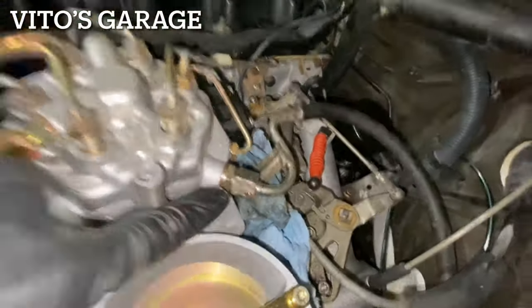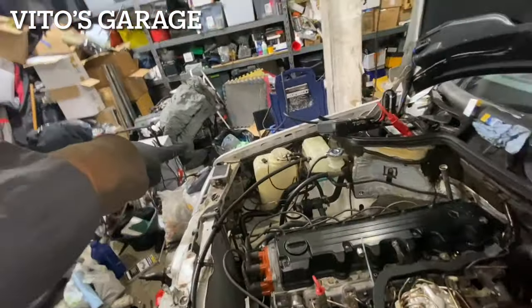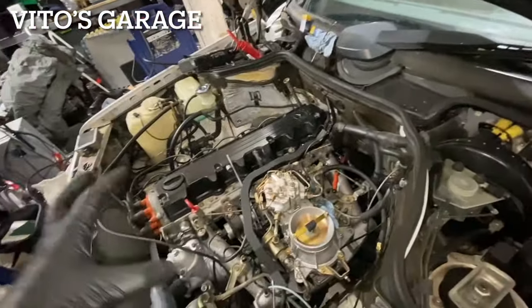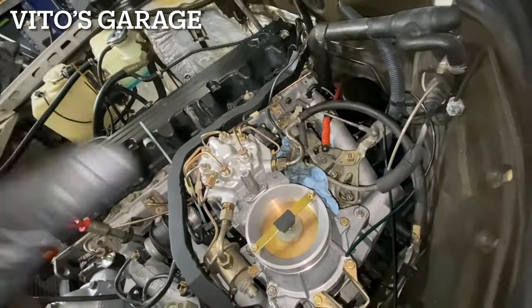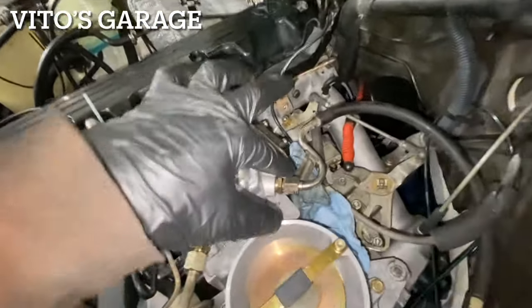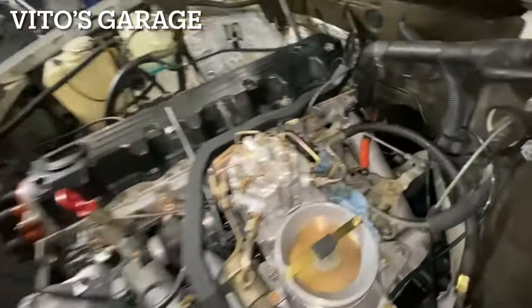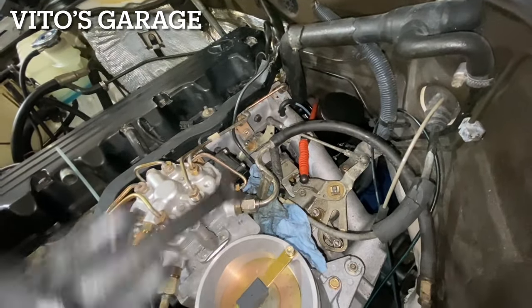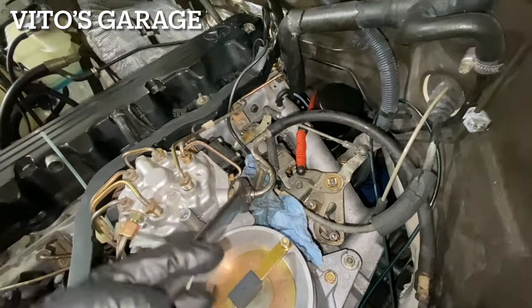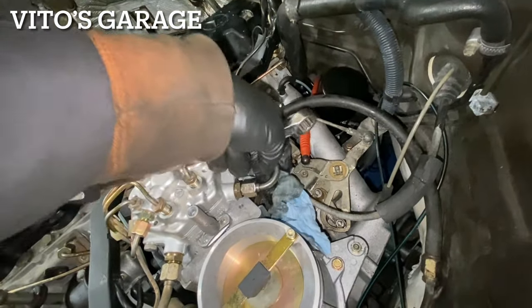This fuel line still has pressure and I have the mass module disconnected — when it started for a second, there was no fuel pressure added to the system. Ever since I opened this it had this pressure, it's crazy. There's still pressure in there. It's a lot less now, but oh my gosh.